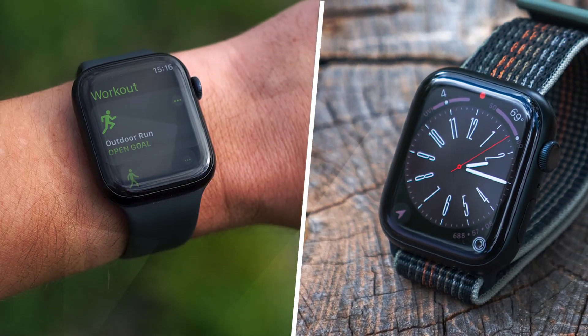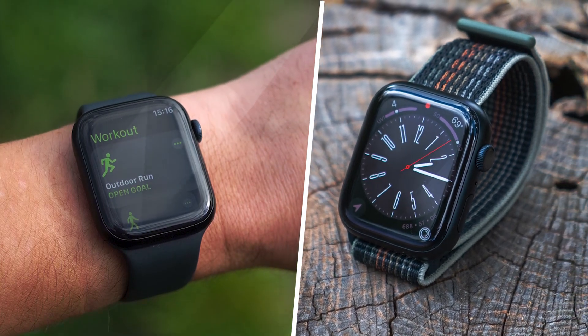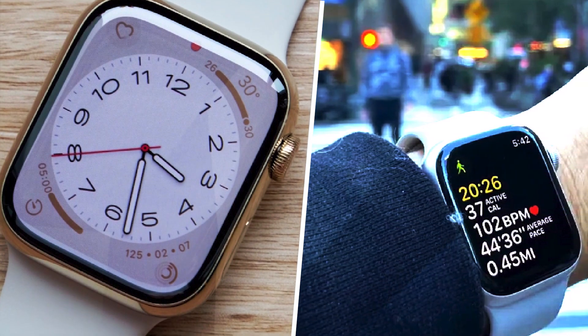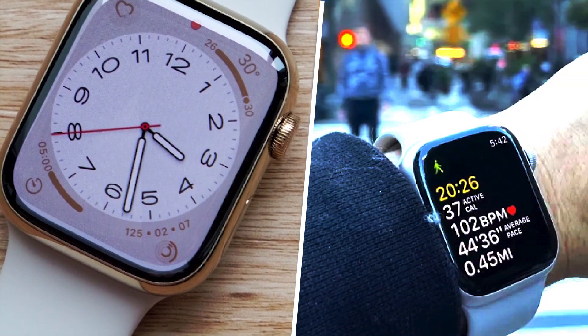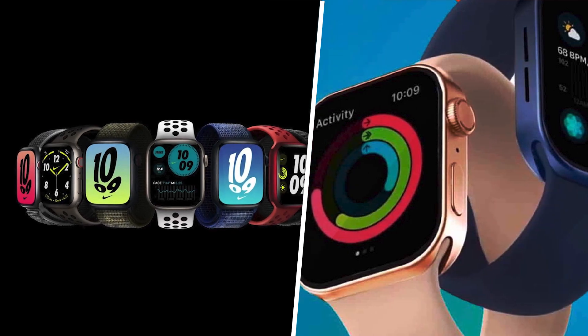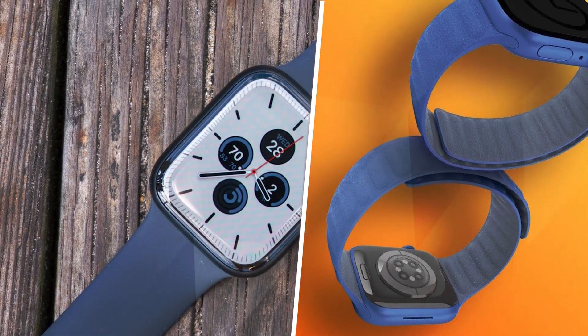Perhaps the biggest new feature associated with the Apple Watch Series 8 is temperature sensing, thanks to a new sensor located at the bottom of the watch. There were rumors leading up to the Series 8's unveiling that the sensor might be used to track your body's temperature and potentially alert you if it thinks you've developed a fever. But as it turns out, the sensor is used for a lot less.